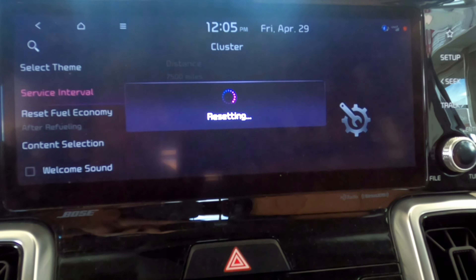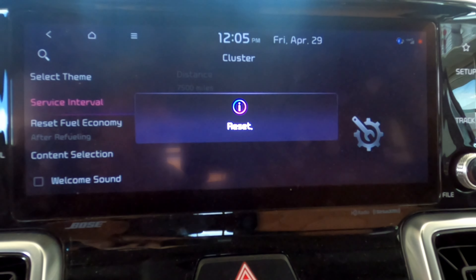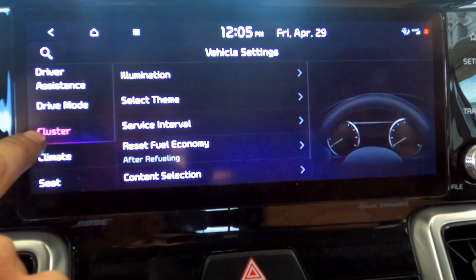Reset. I remember that because I saw the word cluster.